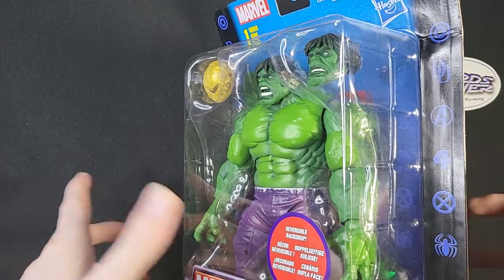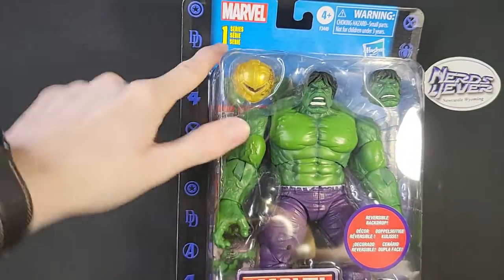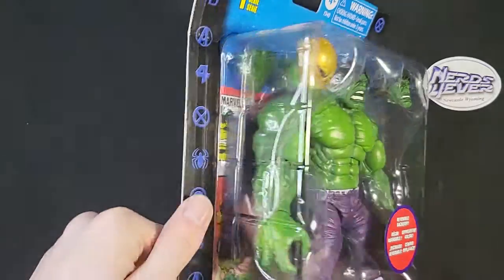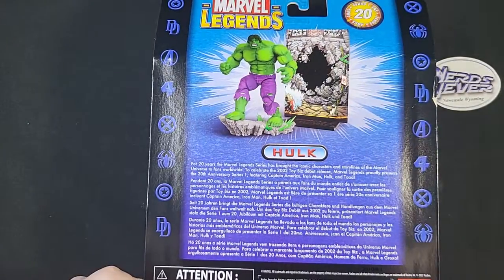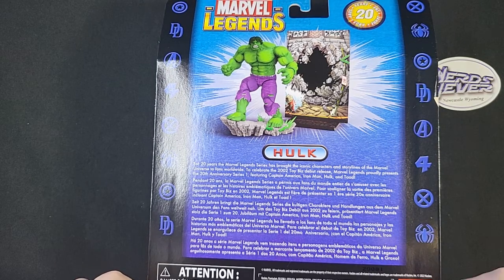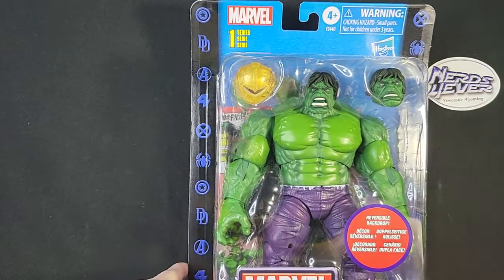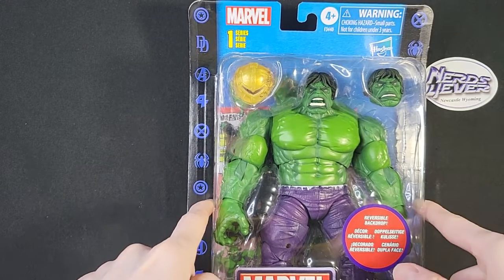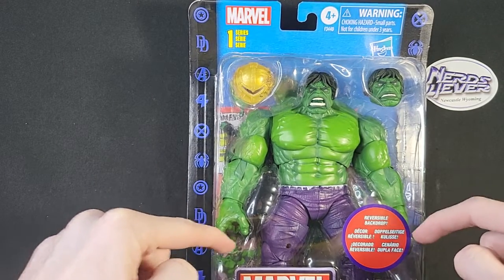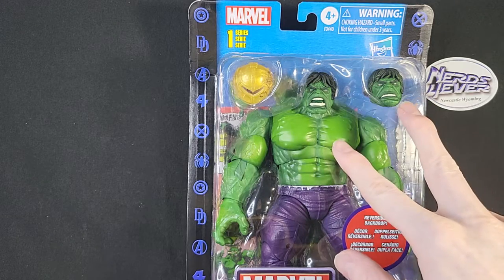I'm a fan of this figure. It's a throwback to Series 1 Incredible Hulk, which of course looks a lot more different than the original Incredible Hulk, and that's okay. I don't need a figure that looks just like the very first one, because it wasn't very good — it had like rubber fingers, weird rubber fingers. It was whack. But yes, guys, I love this head sculpt.